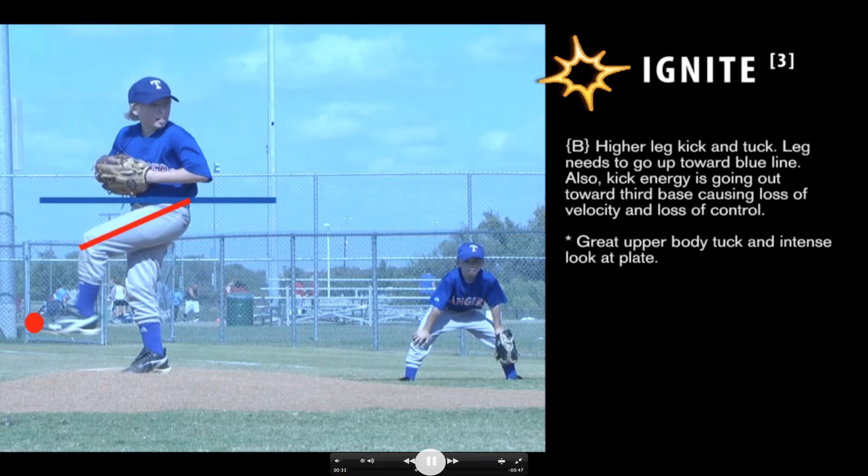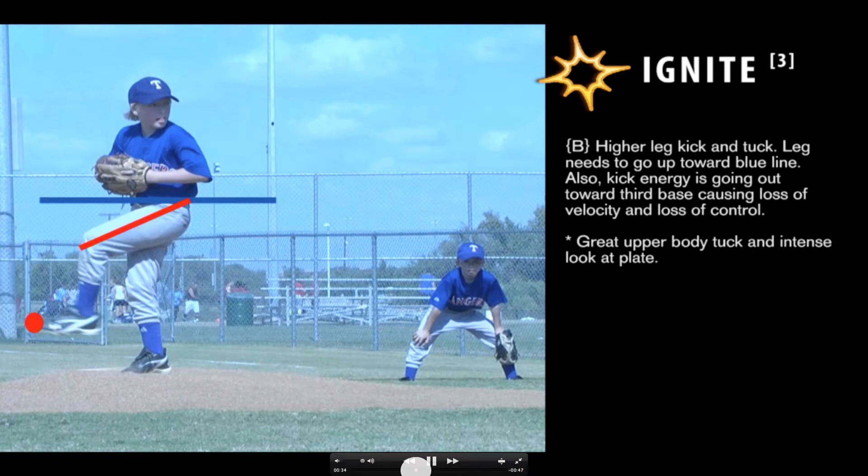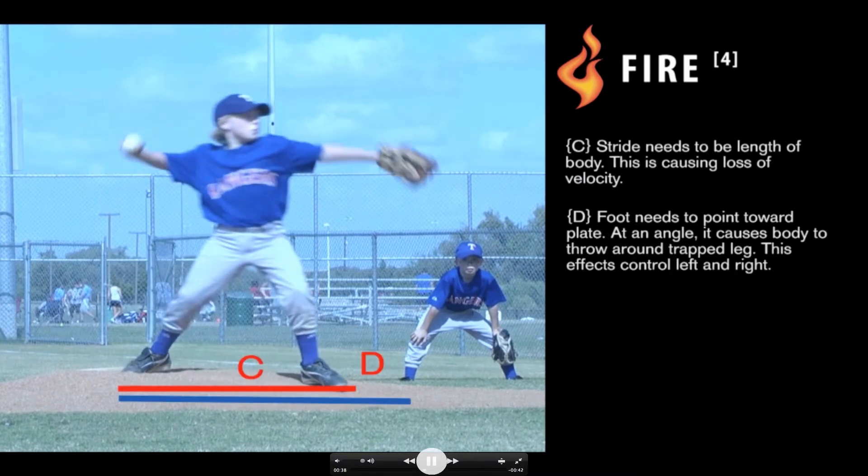Now we're going to move to the next phase after the ignite — what we call the fire. After you set the spark, it's time to fire the ball. The fire position is from the point where your leg is at its highest point until your foot hits the ground and you release the ball. A very common issue with young kids is the stride — you want it to be the length of the body. In younger kids that's harder; if you can get 75% to 80%, that's pretty good. If you don't have a far enough stride, you're going to trap your body transfer, which causes all sorts of problems with velocity and throwing strikes.